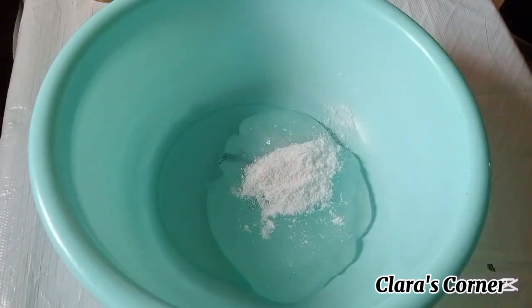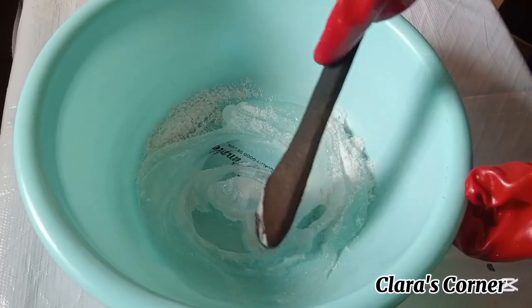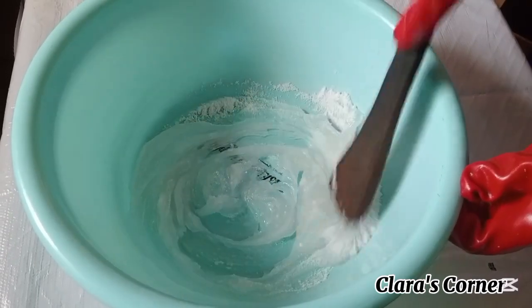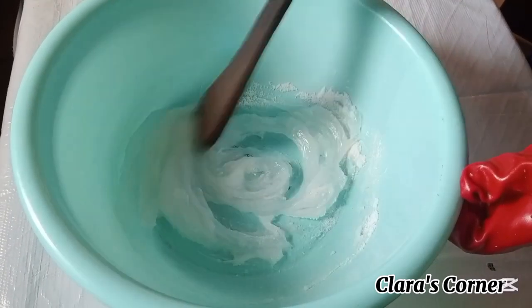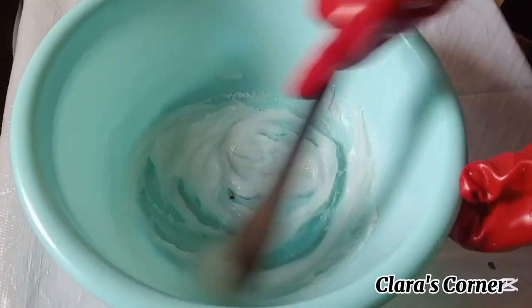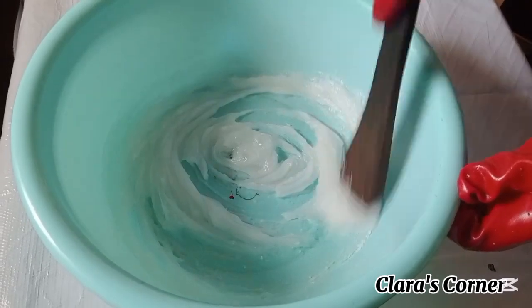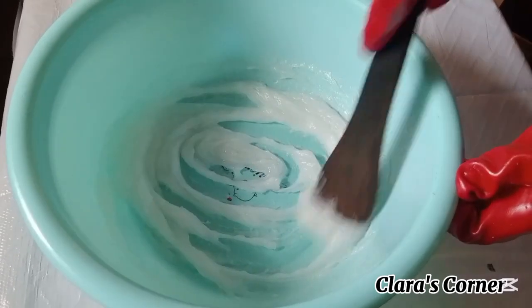These two have to be mixed properly — mix for like five to ten minutes before adding the next thing, which is water. Mix until the two of them are properly incorporated, then you start adding water into it gradually.